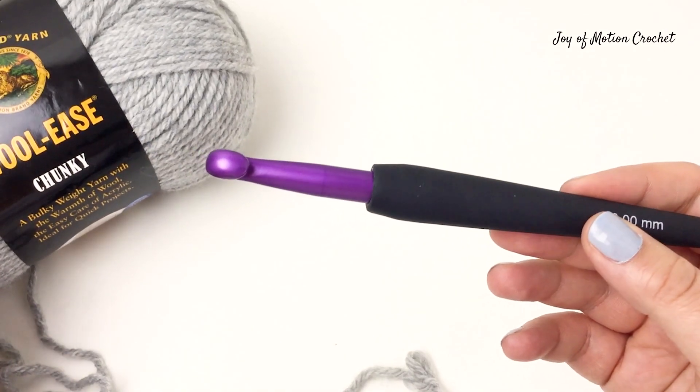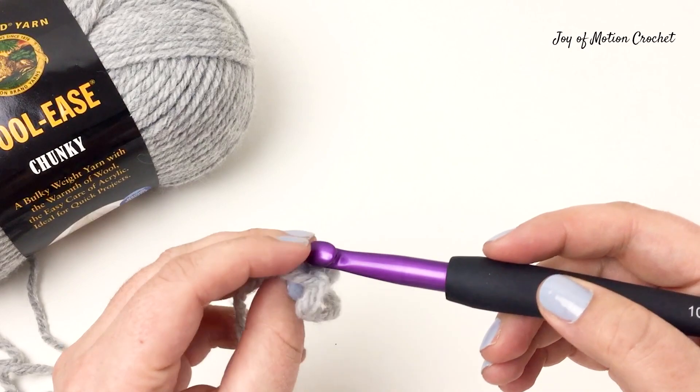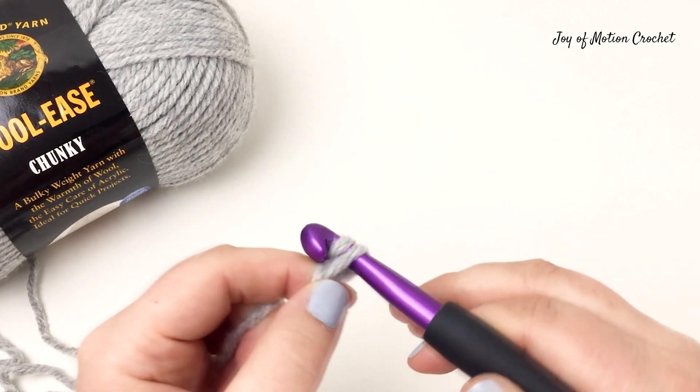For this you're going to need a crochet hook and some yarn. Then make a slip knot and place it onto the crochet hook. Then you're going to chain two stitches.